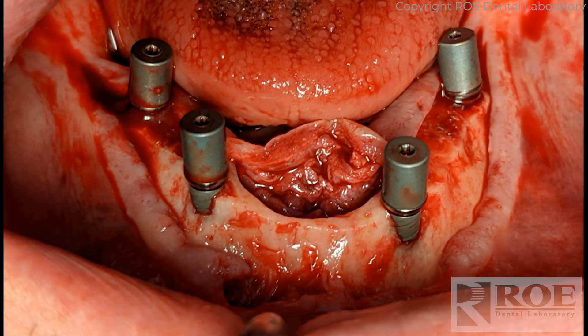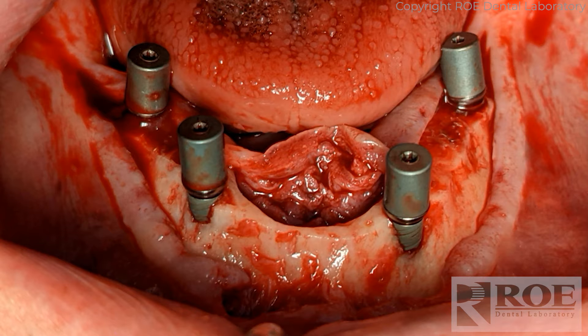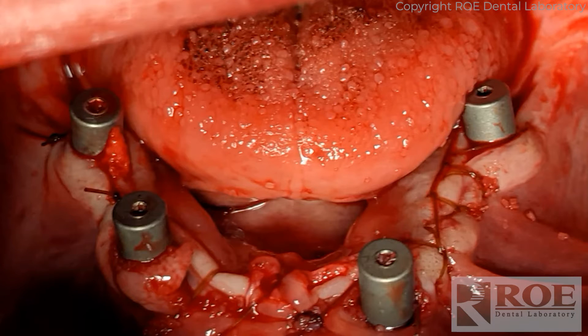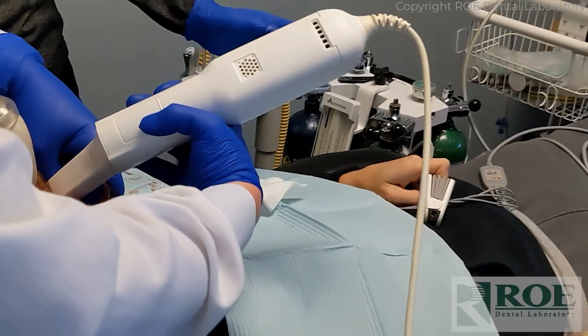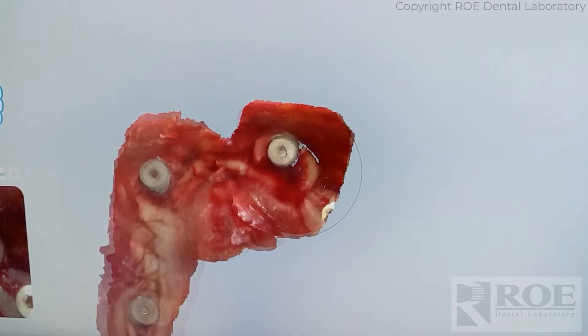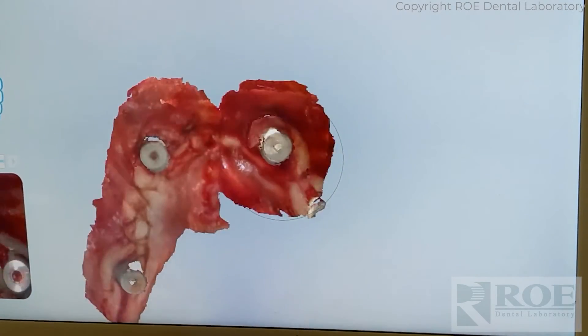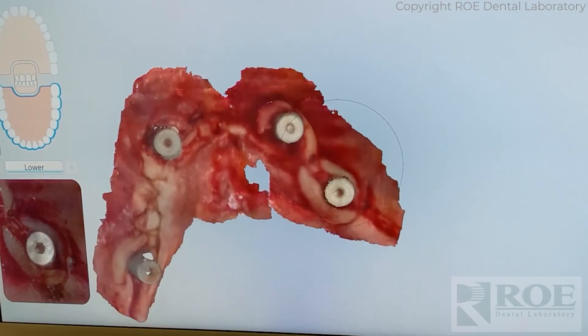The scan refs are placed in after that initial scan. We go from the scan bodies — scan those, remove them, then scan refs are placed in the mouth. In this case, the doctor also did a little bit of bone grafting. While those scan refs are in the mouth, the doctor sutures around them. These are pretty normal scan bodies. The doctor then completes a digital impression of the scan bodies, which can be a tricky scan. A lot of scanners really struggle with soft tissue, especially when it's wet and bloody, and there are shiny objects too. The doctor roughed up the surface of the scan bodies to make them more scannable, then scanned the full arch.